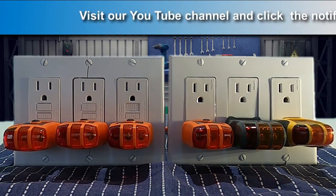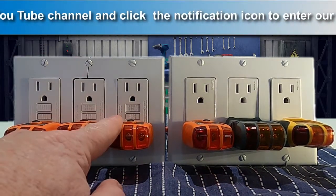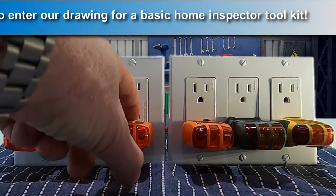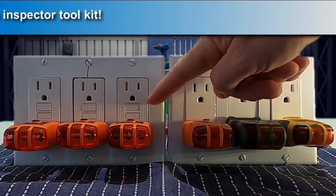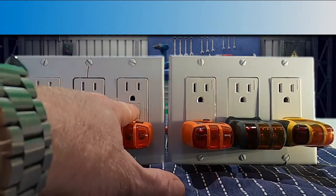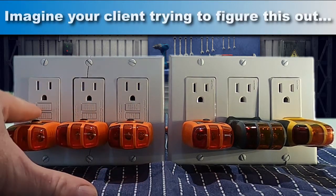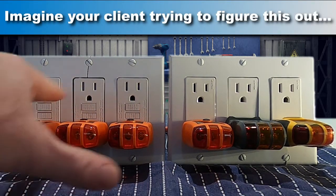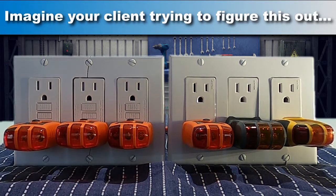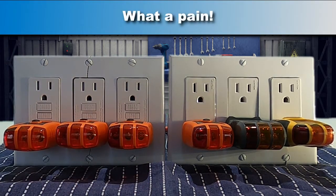Now we get to the master bathroom outlet and it's already dead — it isn't tripped and the button on our tester won't do anything. So we test it manually. Now the master bath, hall bath, and powder room GFCIs are all tripped. These two won't reset until the first GFCI in the circuit is reset — in this case, the downstairs powder room.